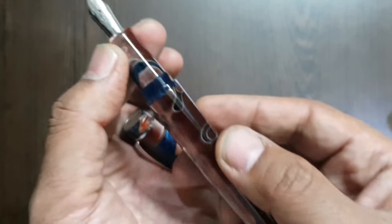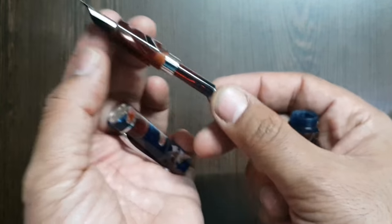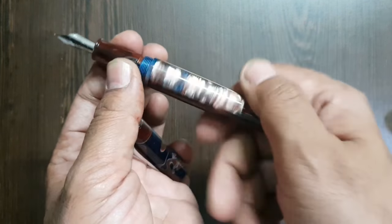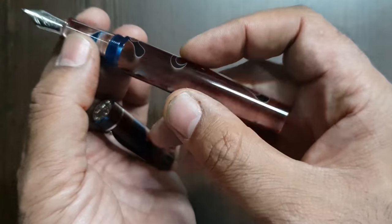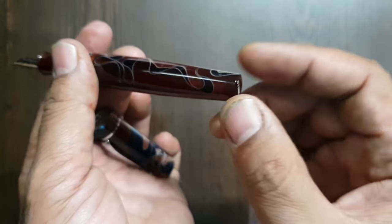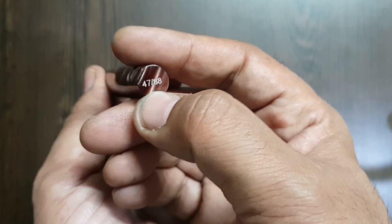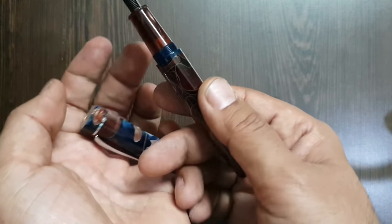The barrel unscrews to reveal a Schmidt converter, and there is a cartridge converter pin. You can possibly silicone grease this and use it as an eyedropper as well — we'll have to confirm that. The finishing has really been taken care of well. The bottom end is flat, and there you can see the limited series number — this one is number 47 out of the total 88 pens in this particular Bromine series.